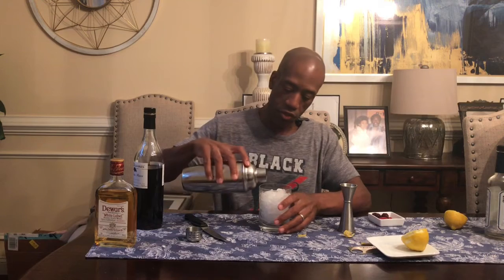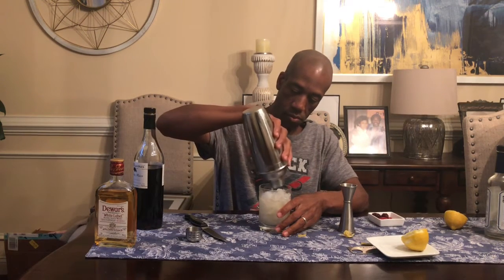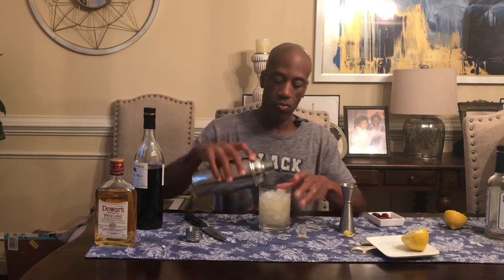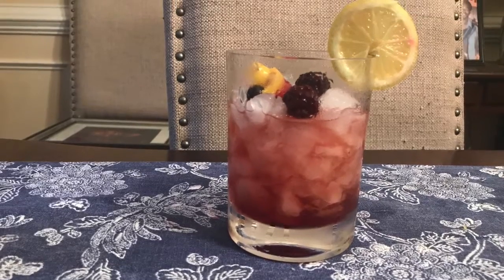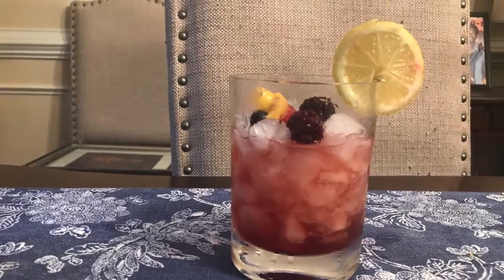A Dramble is the whiskey equivalent of the Bramble. A Bramble has gin, lemon juice, simple syrup, and my favorite, creme de mûre. A Dramble has whiskey, lemon juice, simple syrup, and creme de mûre.